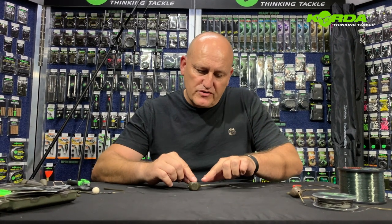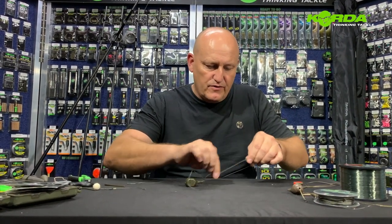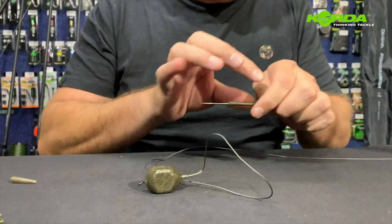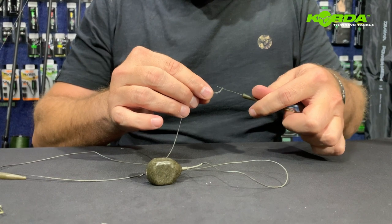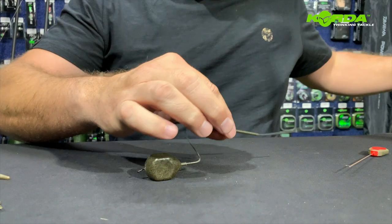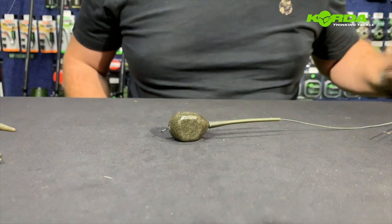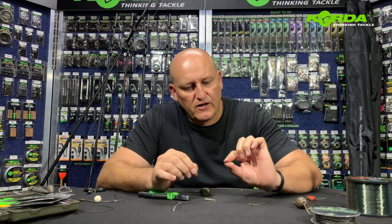Should I now want to change this lead system to a solid bag lead system, I just remove the tail rubber and add a solid bag tail rubber, hook it onto the lead core, and pull it over. There we have a solid bag inline system. Now let's put the drop-off inline system together.